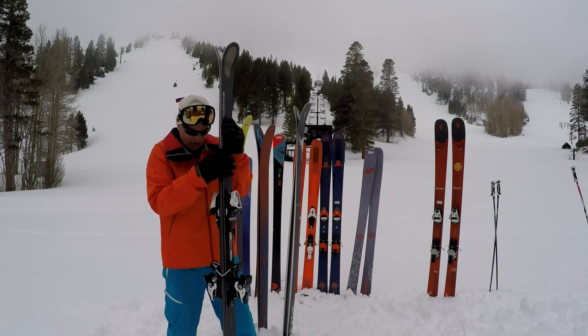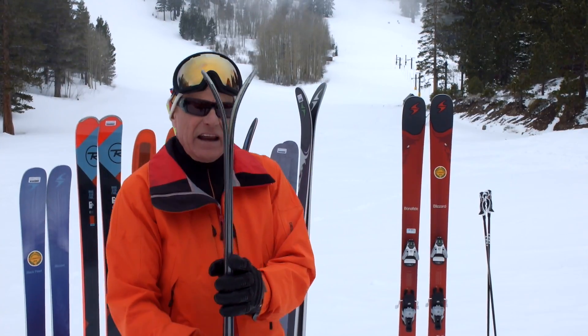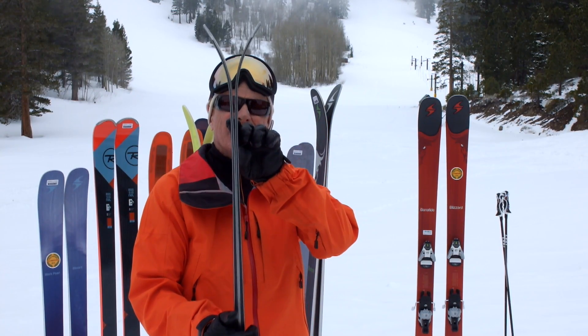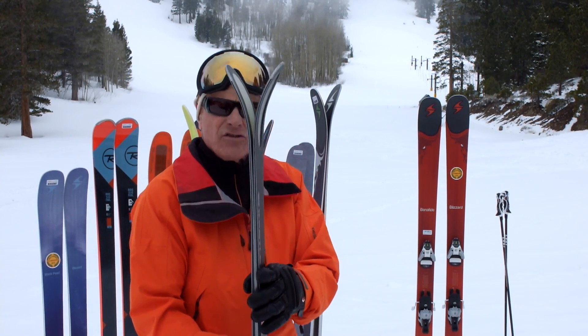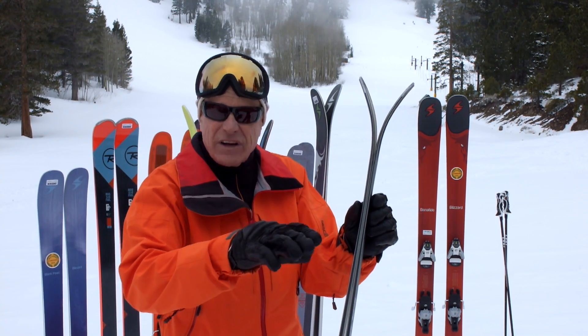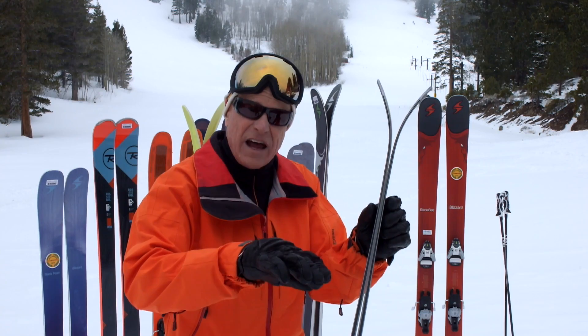Let's start with this Kessley MX Limited. Now this is an old school ski, so their idea of rocker is a pretty limited split — what I'd in fact call early rise. This is going to ski essentially like a fully cambered ski, just one that's not so easy to catch the tip as you roll into the top of the turn.